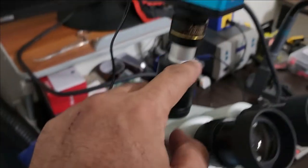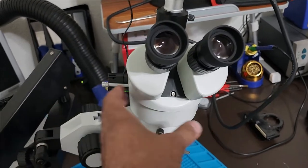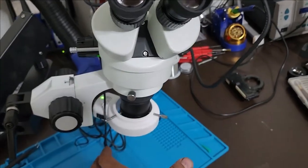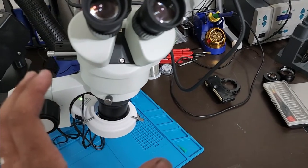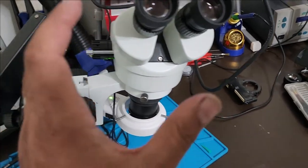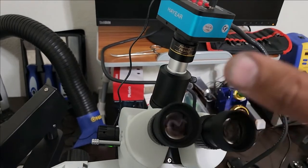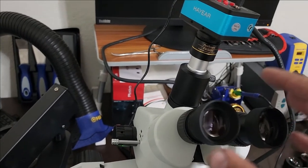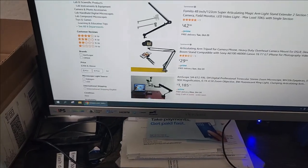When you push it you can use your eyes, and when you pull it you can use the camera. This is not convenient at all — when you move it you'll make other movements to your setup and definitely lose focus. I already tried it and it wasn't good at all. So if this is not going to work for you as it didn't for me, here is what you need to look for.